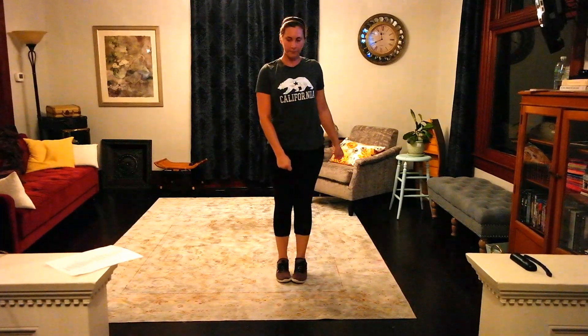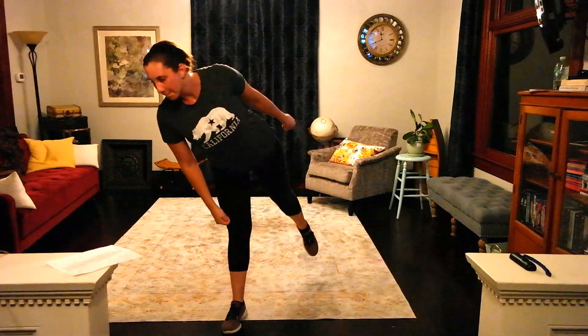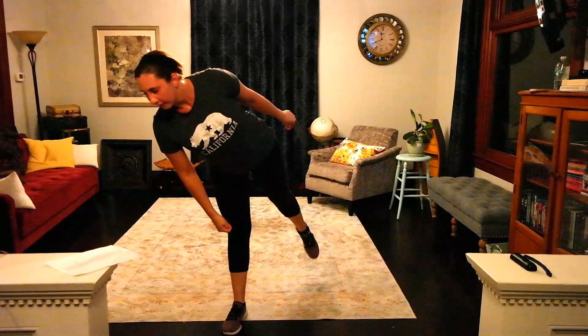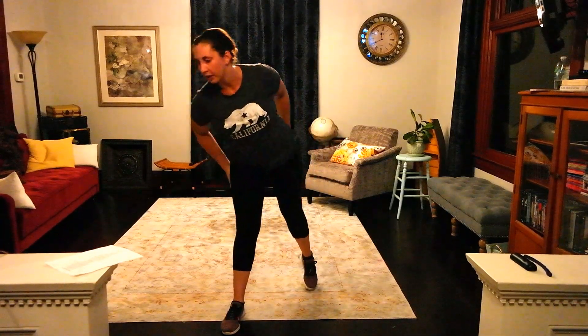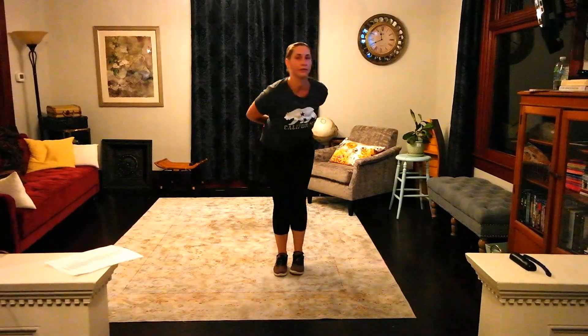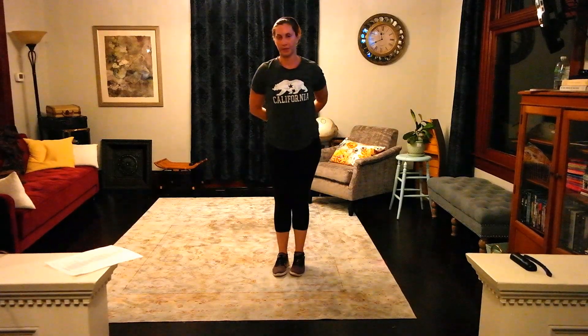Then you're going to do, for sure, 8 counts of running in — 1, 2, 3, 4, 5, 6, 7, 8. And then she's going to say, 'I fly so high, no ceiling, when I'm in my zone.' So on 'I fly so high,' hands behind the back, 'no ceiling, when I'm in my zone.'